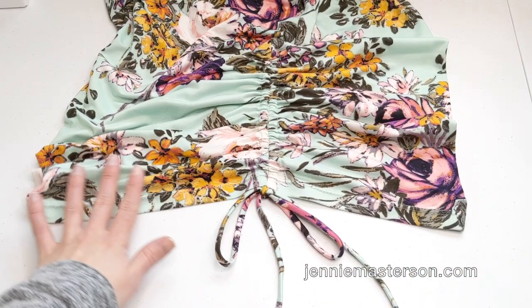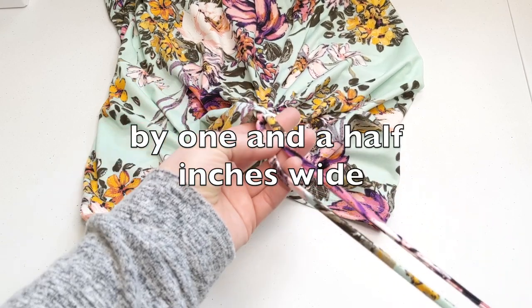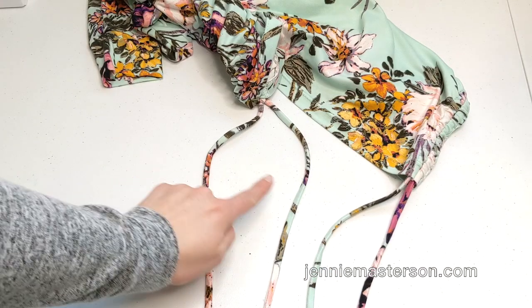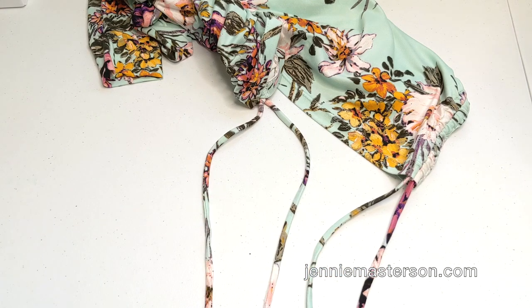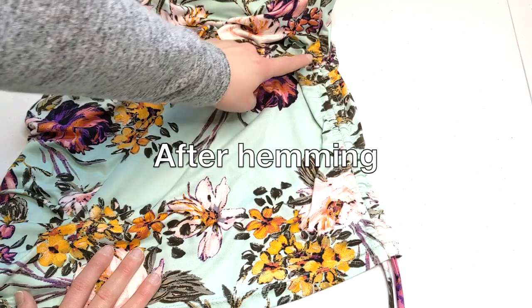This is the scrunch that I did. Each of these drawstrings is 22 inches long. If you want them longer or shorter, you may do so. You're going to need four drawstrings, so make sure that you cut four. I measured from the bottom of the skirt 12 and a half inches up for my casing.